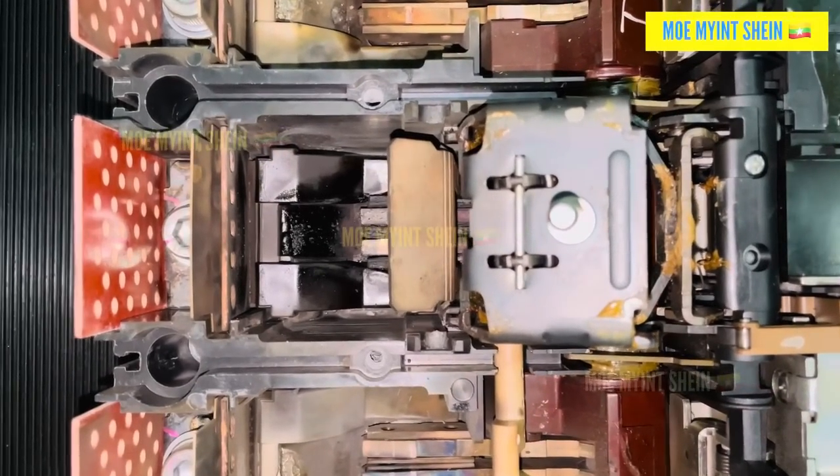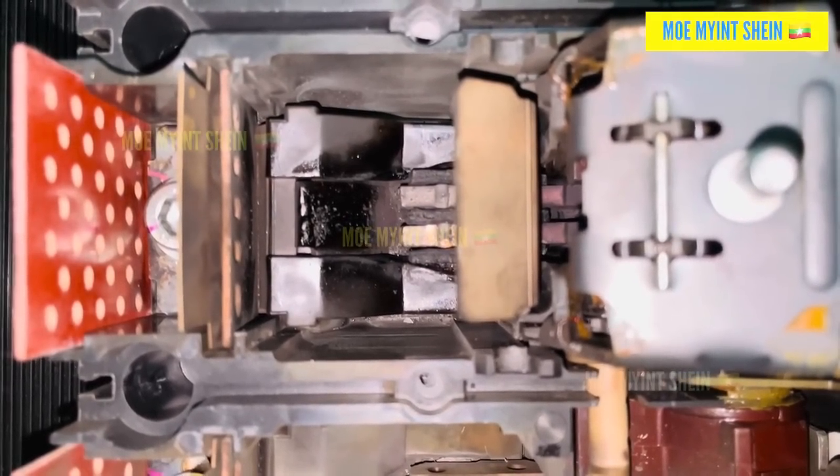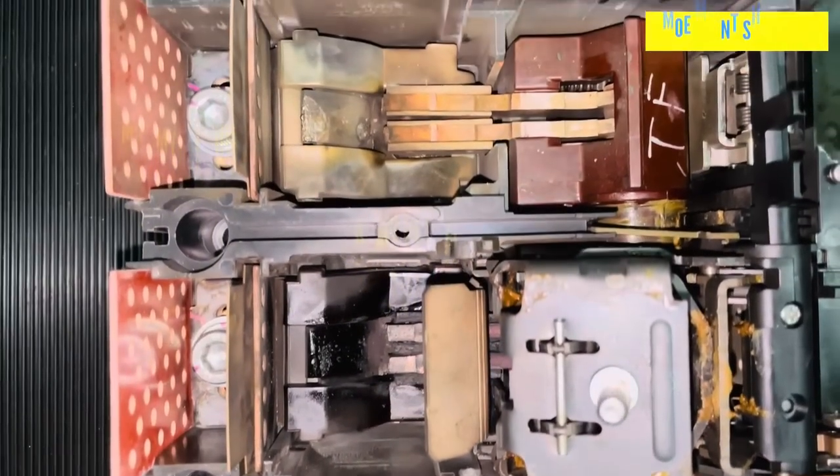Finally, we inspected the defective ACP. The root cause was clear: its middle contacts had fused together, causing the failure to open over and over again.